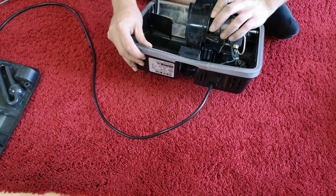Just use the power of bending plastic really. Do we have a screw? No.